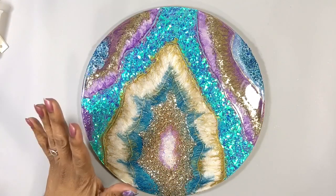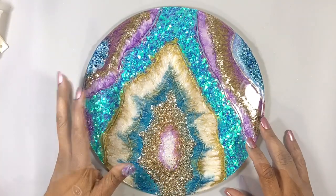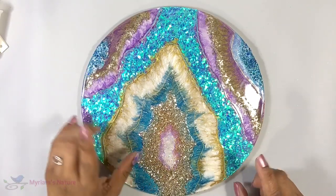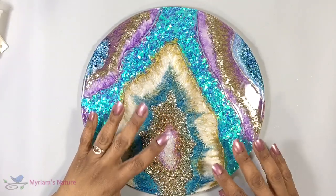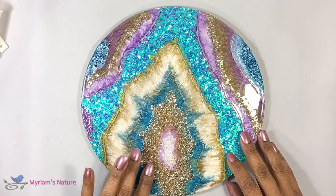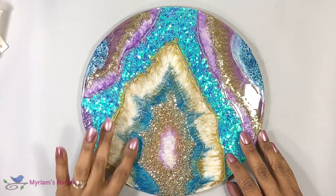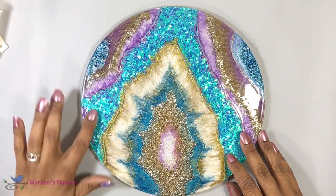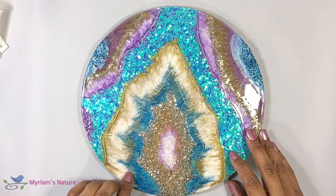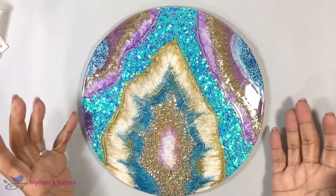Hi everyone, it's Miriam with a Y. I apologize for my voice — I've been a little bit under the weather for the last couple of days. When we left off last time, we had filled in our resin geode with glass glitter, crushed crystal, mica powders, and mylar flakes. We did a little blending and we gave our fantasy geode a pretty finished look.